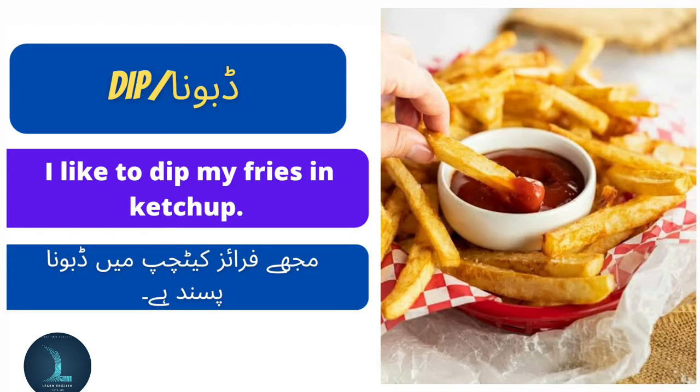Dip means dabona. I like to dip my fries in ketchup. Mujha fries ketchup mein dabona pasand hai.